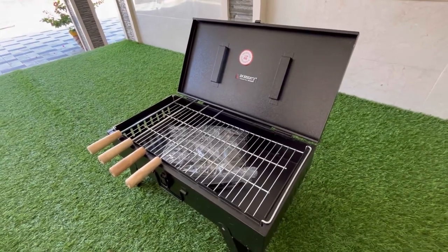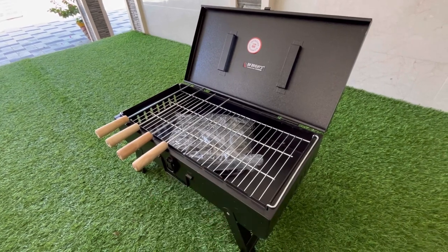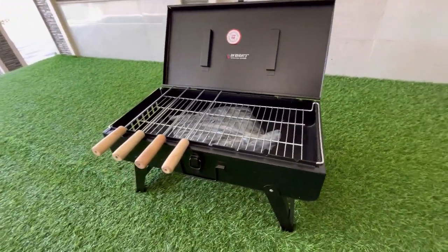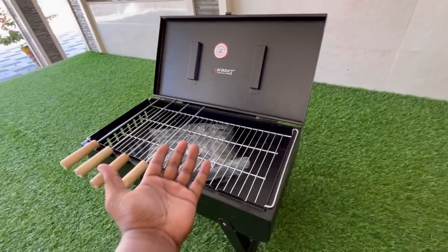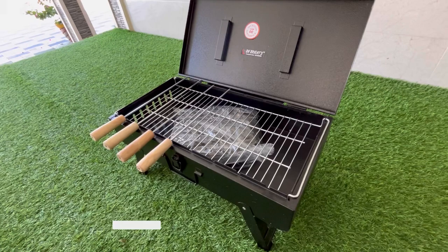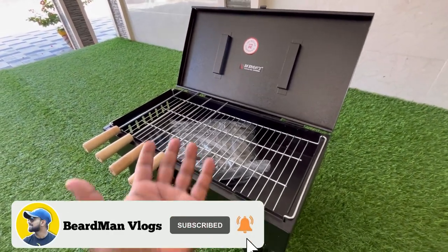Hello friends, welcome back to my YouTube channel. We have bought this new barbecue setup — a small mini portable barbecue setup. Today I'll show you how to light the charcoal and how to use this barbecue for wedge and non-wedge barbecue, whatever you like. Let's start the video now.